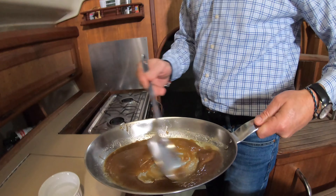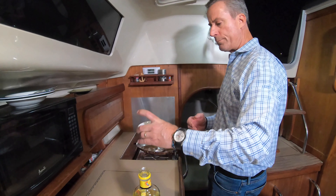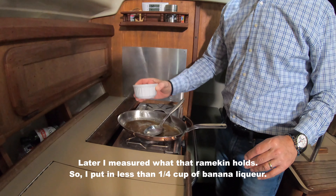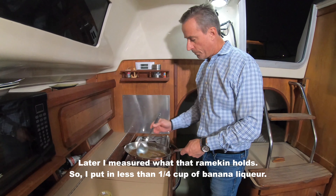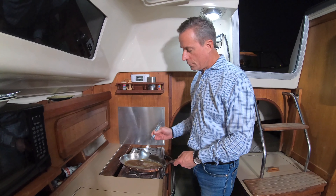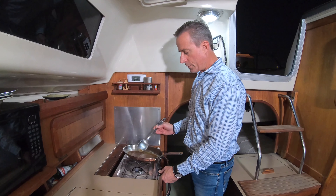I add the orange juice, which obviously thins it out. I've incorporated the brown sugar with the butter, and now I'm going to add some banana liqueur — probably about a half cup, since it's just the two of us. I'm not measuring exactly; I don't have an actual measuring cup with me on the boat. But it's really just a consistency thing — it's brown sugar and butter. It doesn't get any more simple than that.